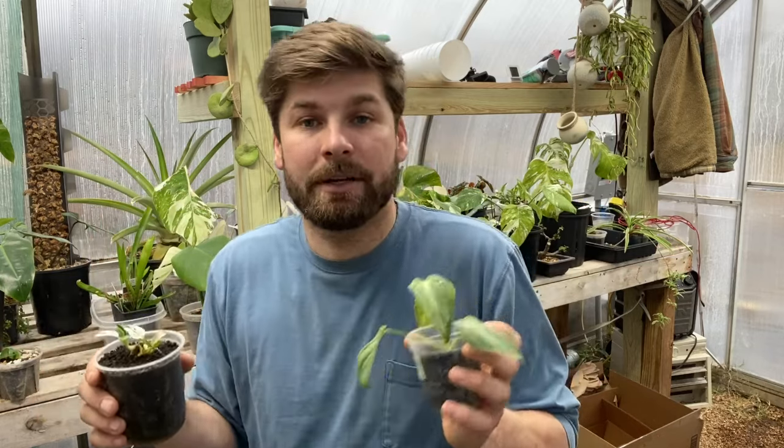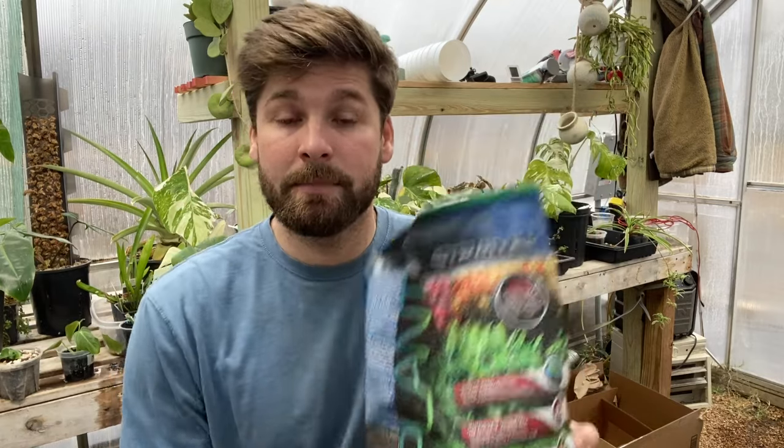One more thing I'd like to mention about Fluval Stratum: one of my Thai Constellations came in a small cup with Fluval Stratum as the substrate. It was a very tiny, newly acclimated tissue culture Thai Constellation — the only one I actually grew from tissue culture. I don't know if there's something to Fluval Stratum being a better substrate for Thai Constellation, but the one in Fluval Stratum did not root rot as the others did. I tried sphagnum moss, aroid mix, and perlite — the only one that didn't root rot was the one in Fluval Stratum.